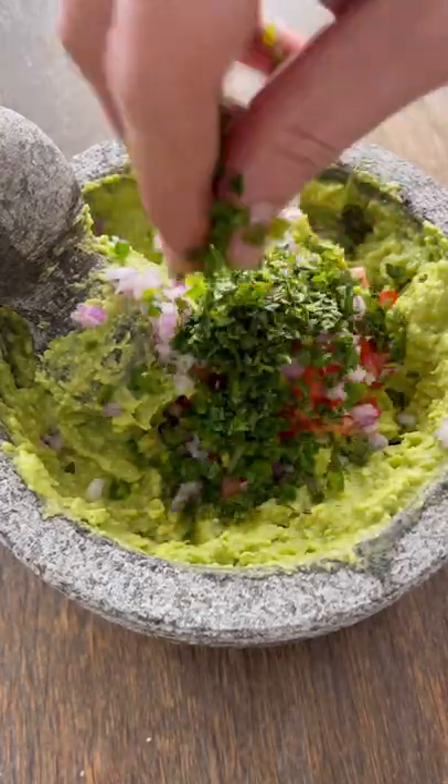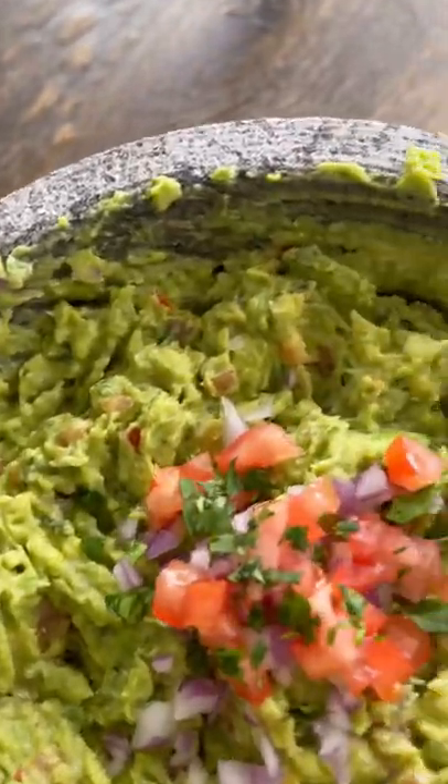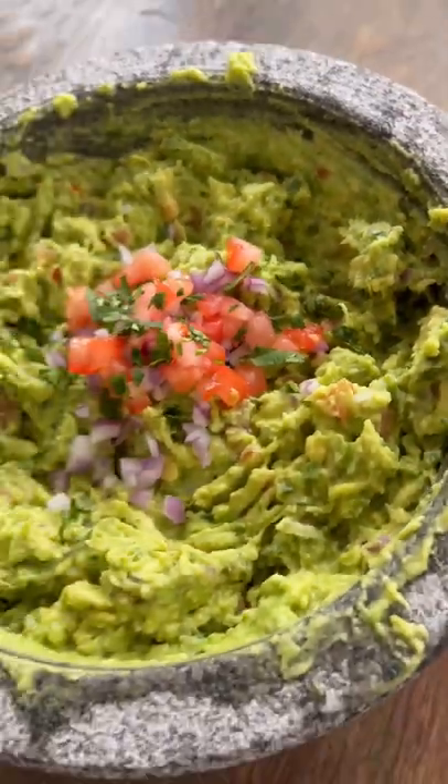Tomato, red onion, jalapeño, cilantro — mix it together and this guacamole is ready to go. Looks and smells unbelievable, perfect for dipping. Went with some chips and this thing turned out awesome.